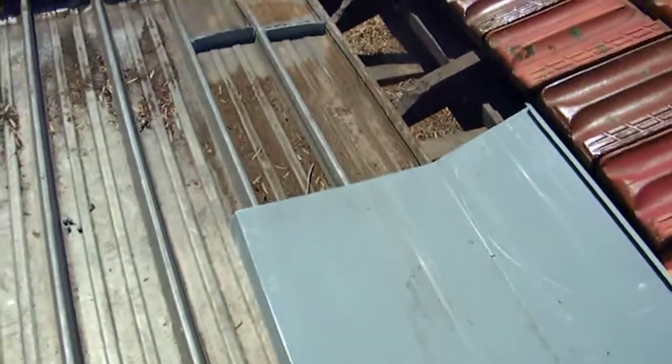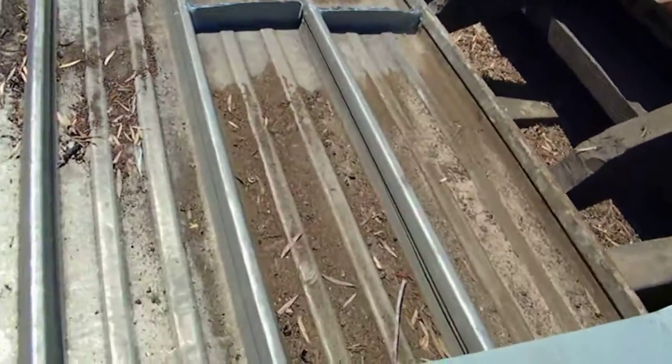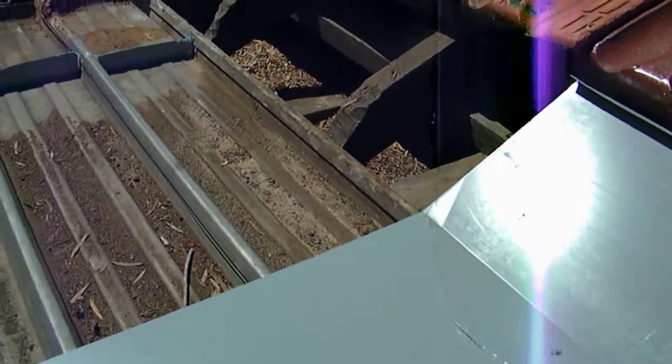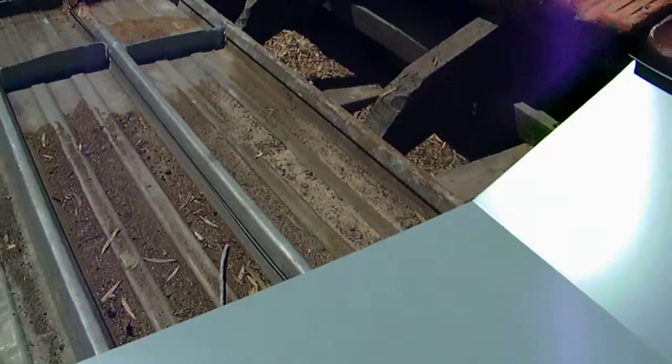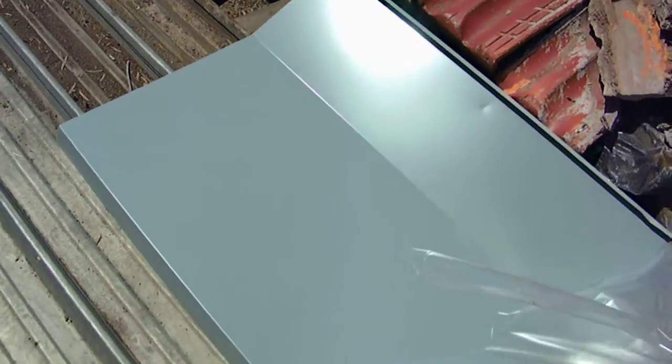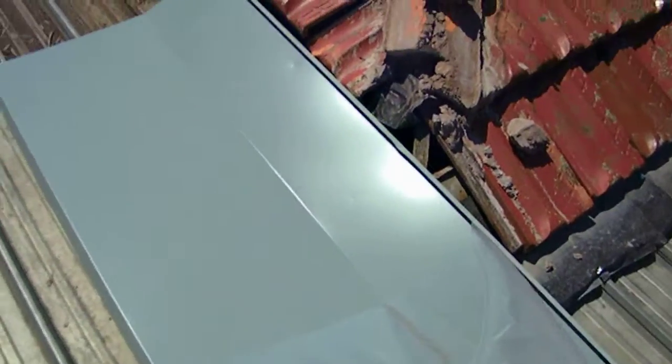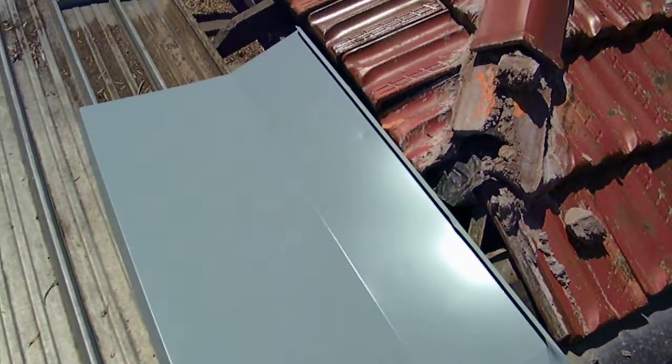This is the new flashing that's going to go in. The first thing we've got to do is take the plastic off. It's not something you'd think you needed to do, but all flashings come with a plastic film coating, and that should be taken off before the flashing is installed.